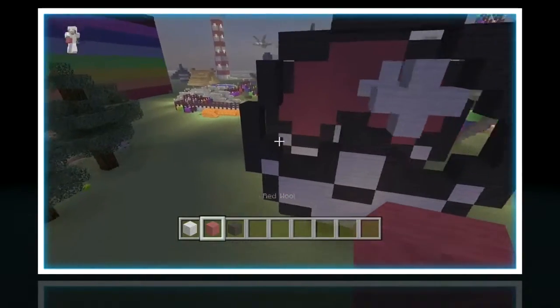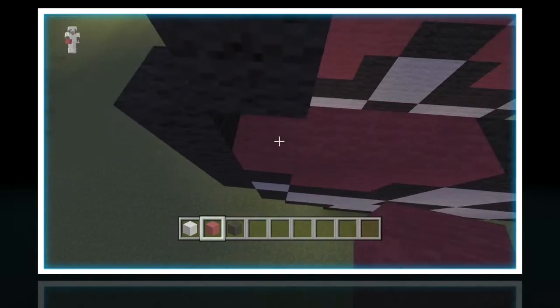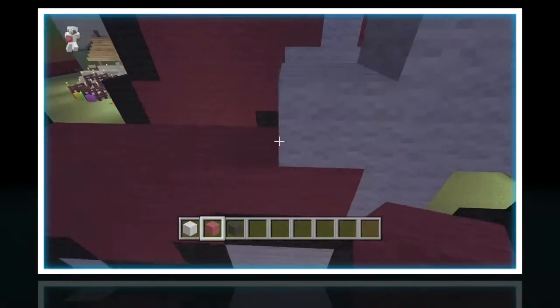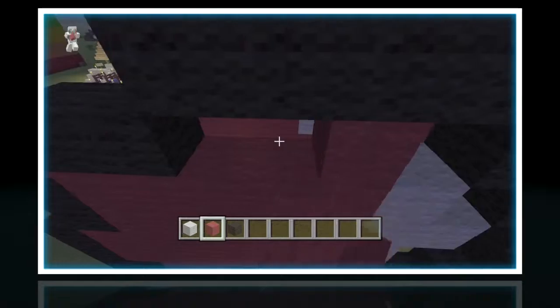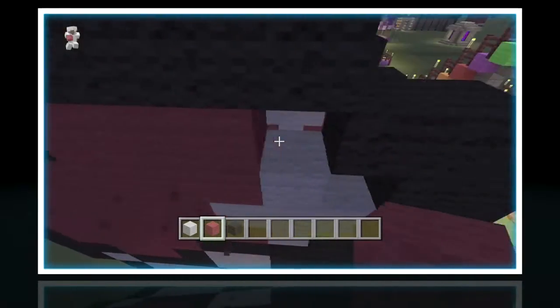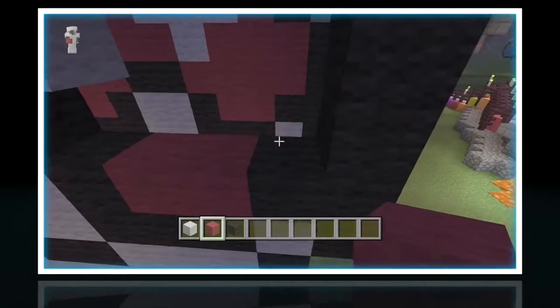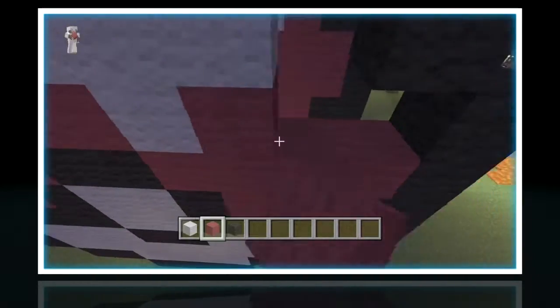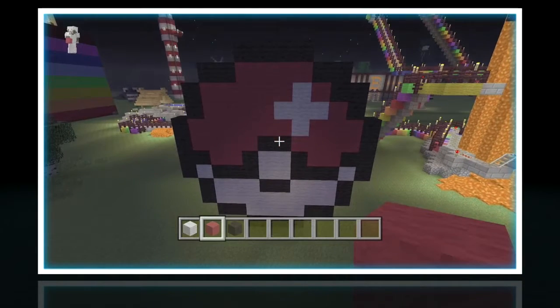Now we move on to the red, and it's pretty much simple here. You just fill in the top layer. Once this is done, you have a Pokemon pixel art. If you need to pause this video at any time if you get lost, pause it. Now that is done — we have a Pokemon pixel art.